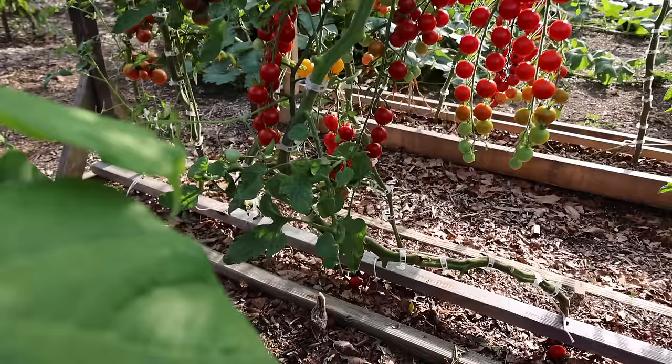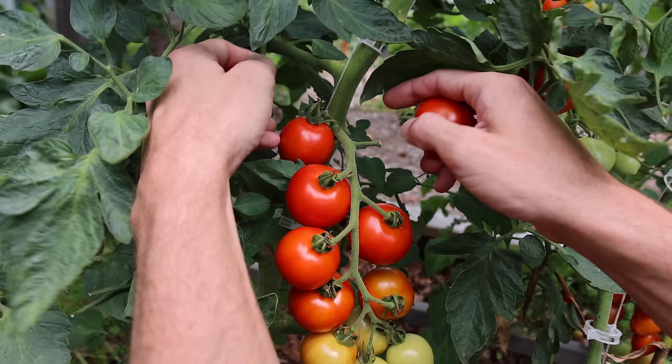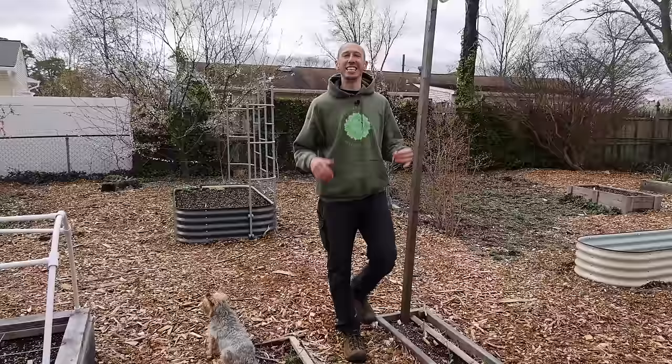Since tomatoes are vines, they take well to this approach. Instead of growing straight up, they lean, which drastically reduces their height, making it safer and easier to both work on your tomatoes and grab harvest from them — because you can do it from the ground. This works great with both tomatoes and cucumbers.